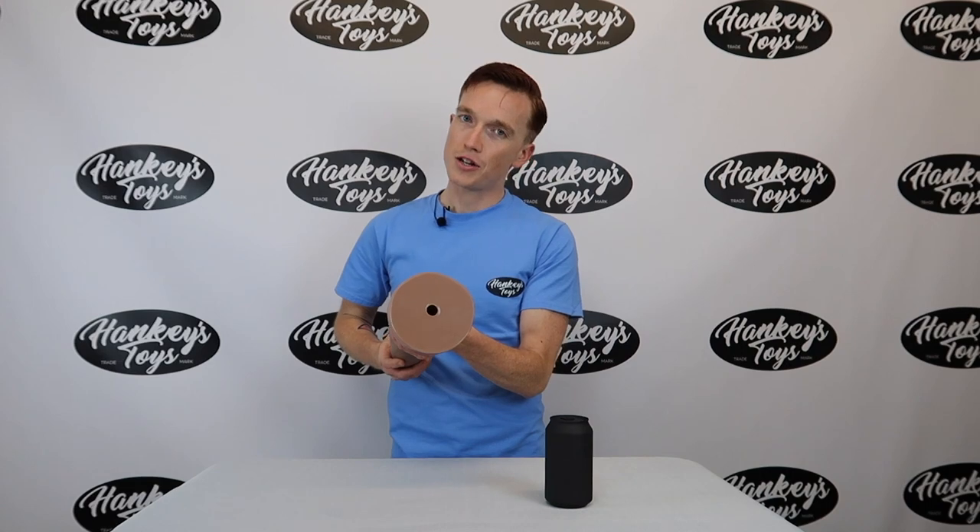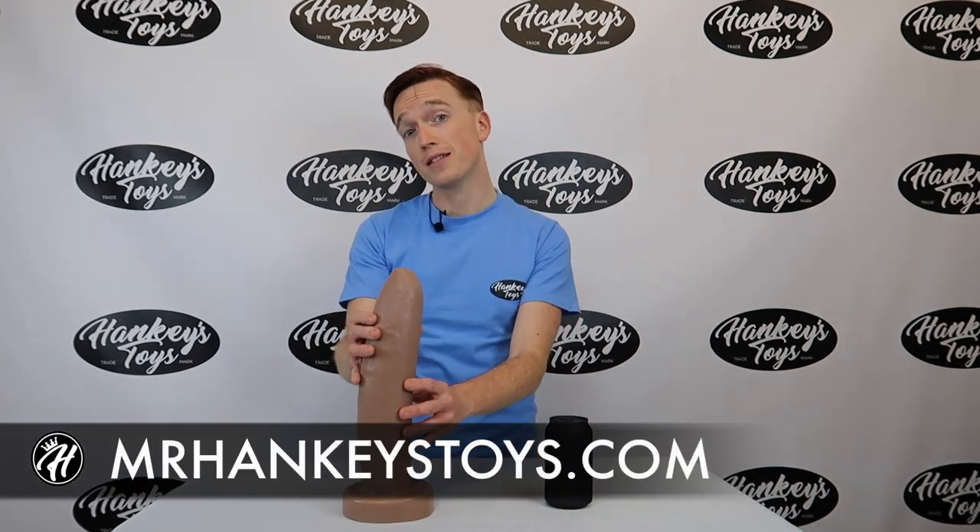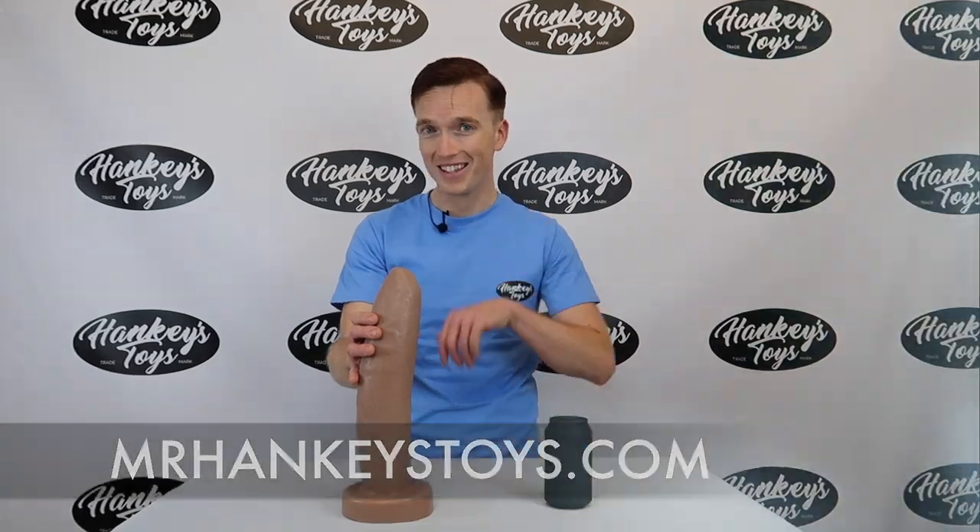It's got a nice attachment here for any of your attachments that you might have, and if you wanted to check out this toy or any other toys, check out our website MrHanky's Toys dot com. Until next time, I'm Justin and I'll see you later.